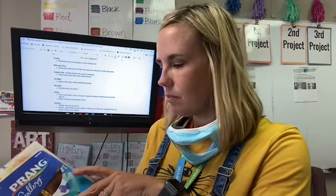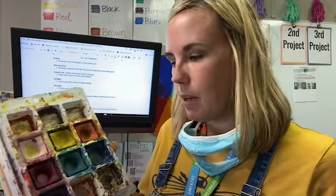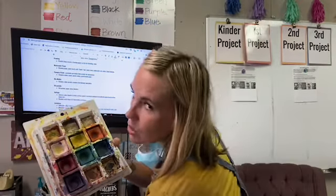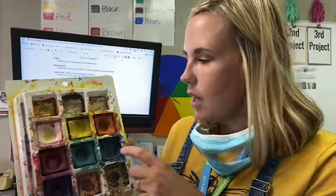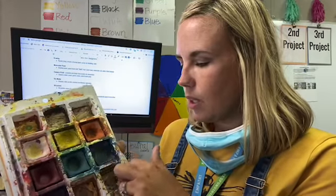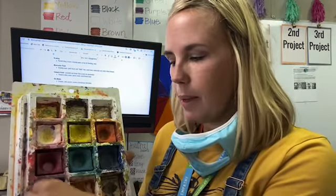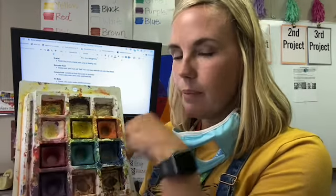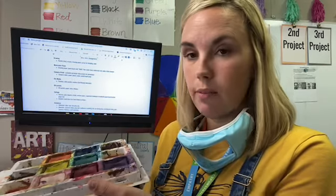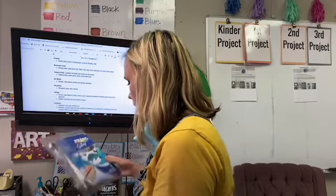The other type of paint that's really good for elementary kids is tempera cakes. You can see these were from last year so they get messy, but they have a really dark pigment, which is what kids are looking for. I pop out the brown and black again, but with the colors you can actually put water in the trays, wet your paint brush, go into the cake, and paint. To dry, just leave them open and they'll dry just like watercolor sets.